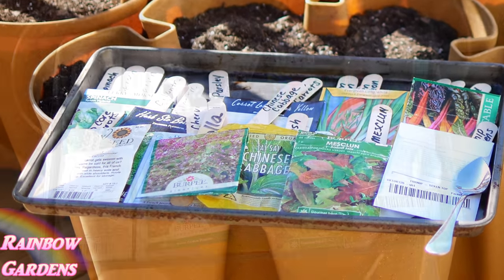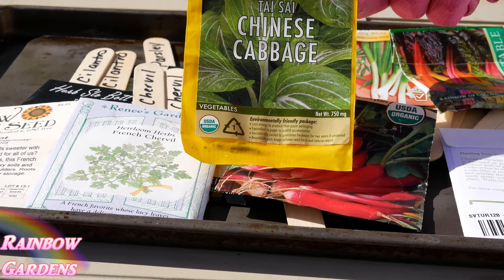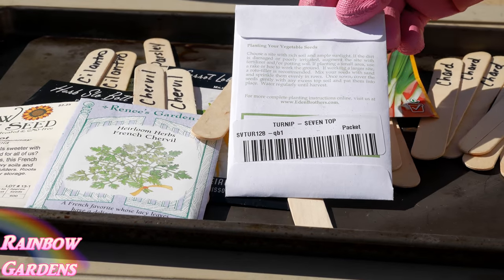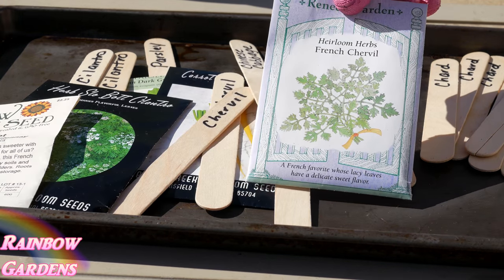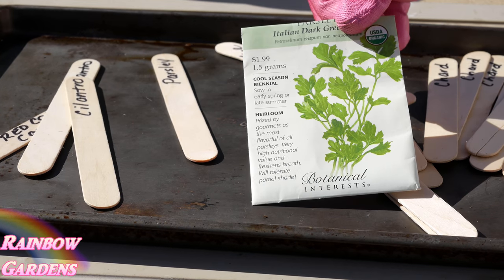I try to always grow things from seed and I like to direct sow most things I grow — I try not to use transplants whenever possible. These are just a few of the seeds I'm growing. I'm not going to plant out the whole system. I'm planting some Chinese cabbage, Swiss chard, turnip greens, green onion or scallions, some French chervil, some cilantro, and a little bit of parsley too.